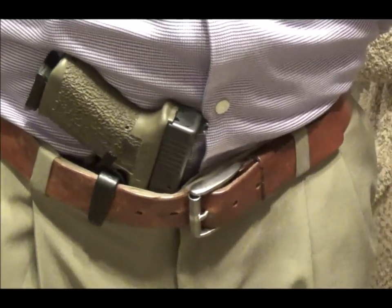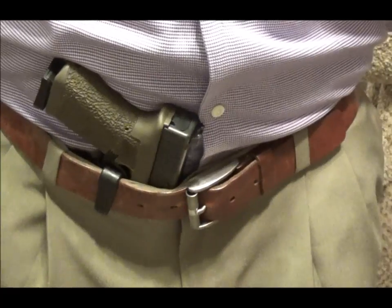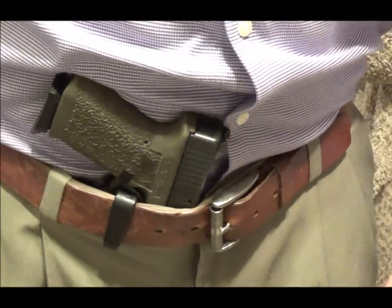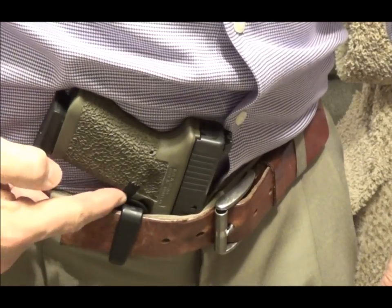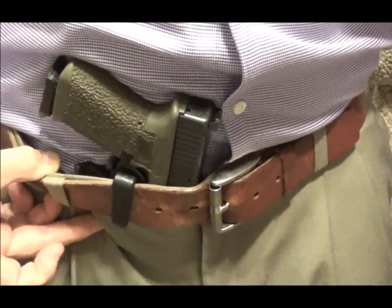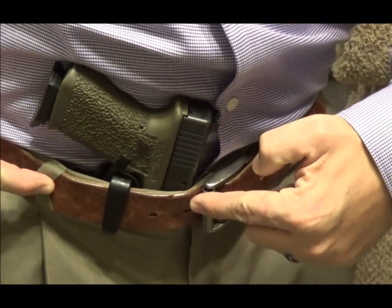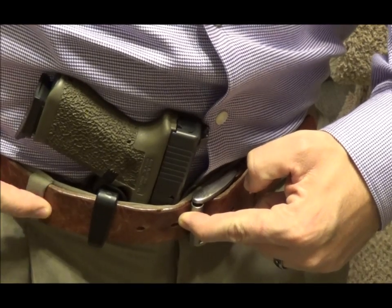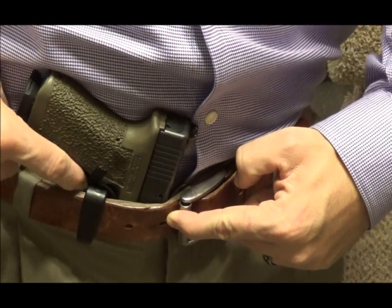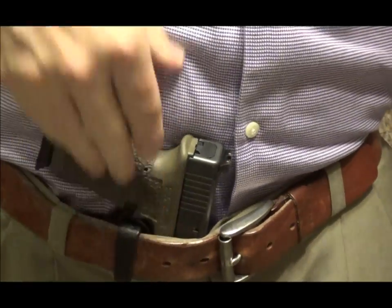I don't have any concealment belt or anything special — just a regular belt. This is what I wore to work today. You can see, hopefully from this angle, the channel. You can see the belt claw down inside of here. Essentially what it does is it pushes the belt out and stops there, so I have this channel here that my fingers can slide into very, very easily.